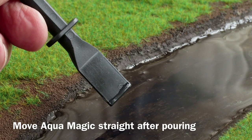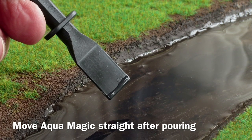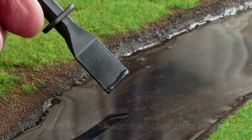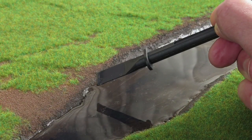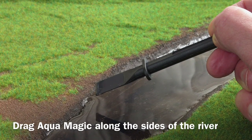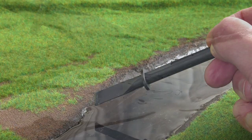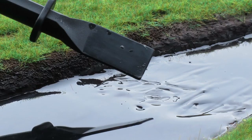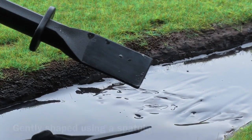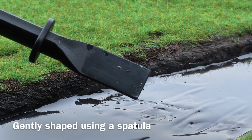This spatula is good for moving around AquaMagic straight after it has been poured. Alternatively, drag AquaMagic along the sides of the river, leaving as little meniscus as possible. A few minutes after AquaMagic has been poured, it can be gently shaped using a spatula to make ripples in the water.